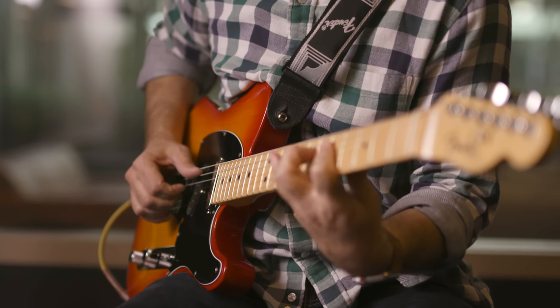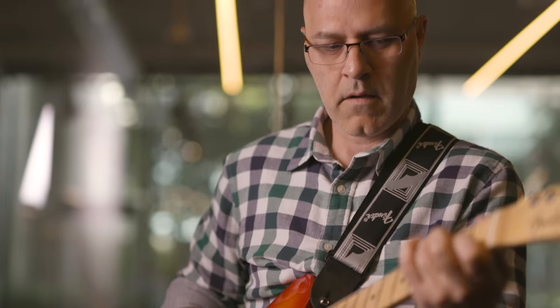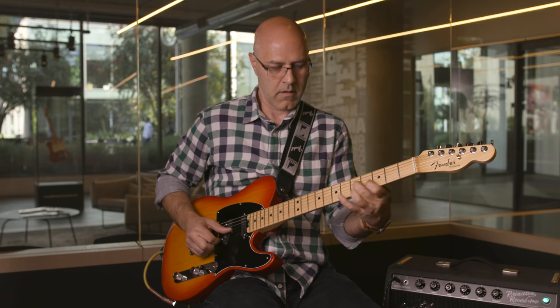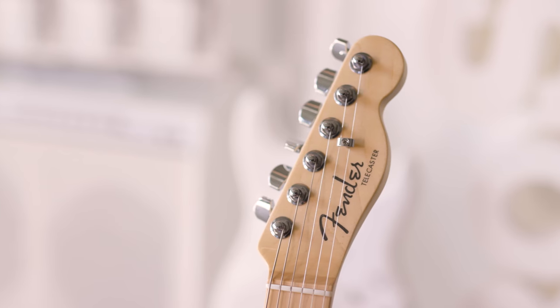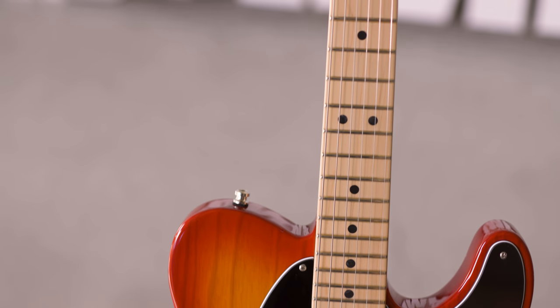What I'm holding here is an American Elite Telecaster. The Parallel Universe concept is kind of mixing and matching different Fender elements, or modifying traditional platforms to give the player something exciting and new — modifications that will enhance their playing. We've taken the Elite Telecaster as a platform and done some serious modifications to it. Being an Elite Telecaster, there are some special features already about this guitar that are really cool.